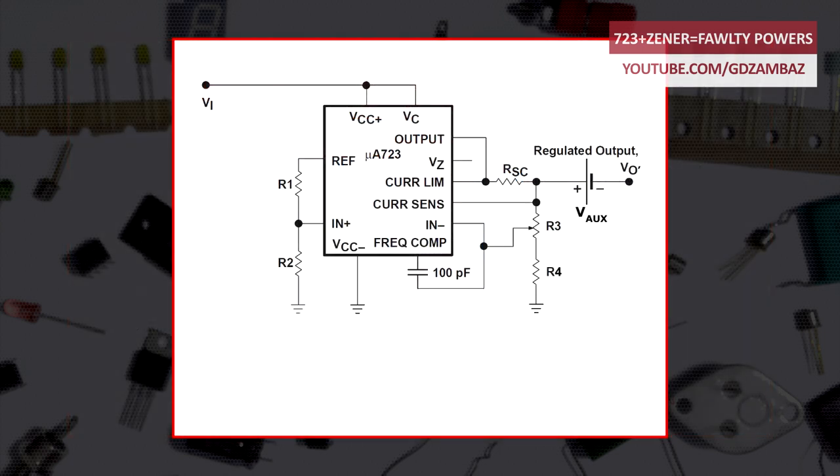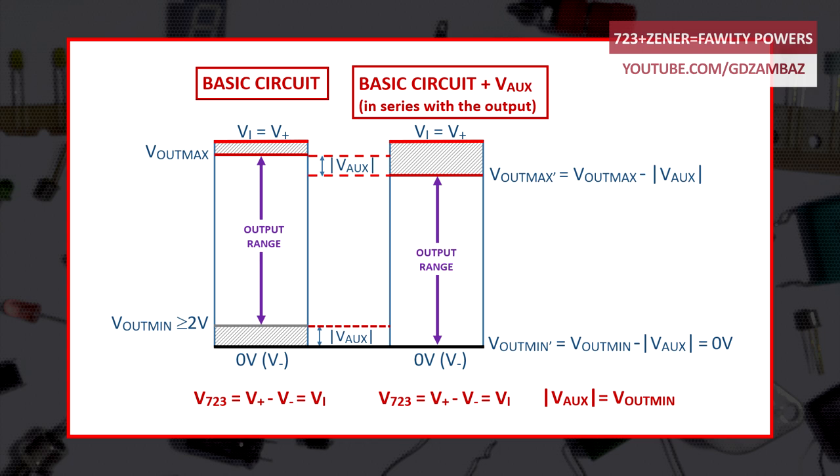We just have to find a voltage source that can sink currents up to the maximum current that this power supply can provide and keep its value stable in all working conditions. But even if we ignore the fact that finding or designing such a voltage source is not as simple as it may seem, with this option we'll also have to accept that the maximum output voltage will be 2 volts lower than the maximum obtained with the original circuit, and that the circuit will be less efficient due to additional power losses.